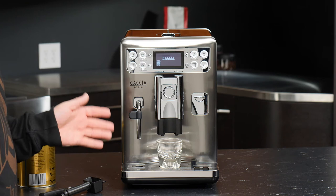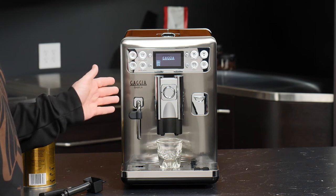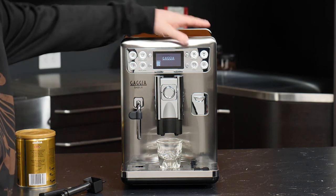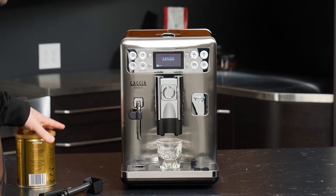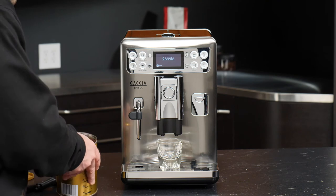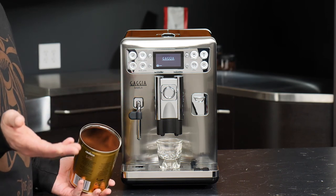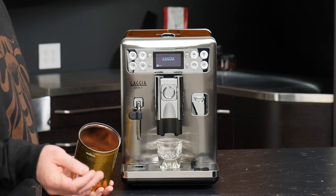For our last beverage, we'll take a look at brewing something using pre-ground coffee. Any of these drinks can use pre-ground coffee, but I'll demo it on the espresso. Without changing our programming, we can use the aroma strength selector to choose the scoop icon, which lets us know we're about to brew using pre-ground. A couple of nuances: your coffee needs to be ground for espresso with the correct fineness to resist the incoming water and extract crema. You also want to make sure it's nice and fresh because pre-ground coffee loses its freshness and crema much more quickly than whole beans.